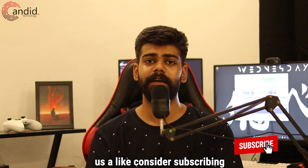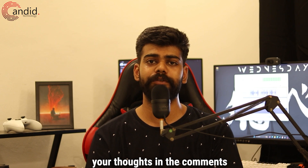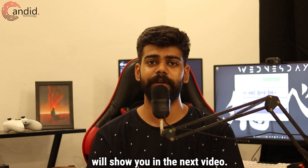If this video helped you, give us a like, consider subscribing to our channel, press the bell icon, and share your thoughts in the comments below. If you want to know more about tech, visit our website candy.technology, follow us on social media, and we'll see you in the next video.